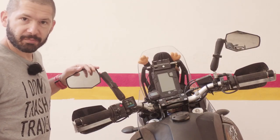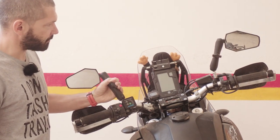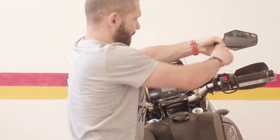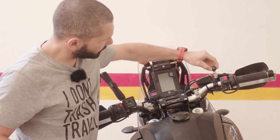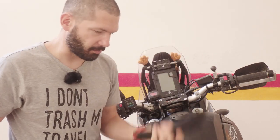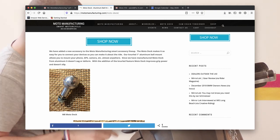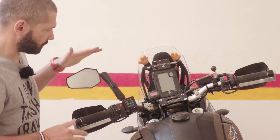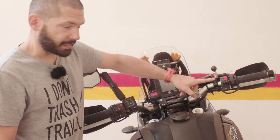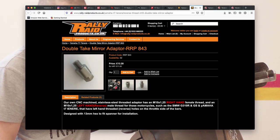I had the Double Take mirrors on my Honda before so I just migrated them here. I destroyed my normal mirrors on the Honda and then bought these — they're really heavy duty. The problem with the RAM mounts is that the balls are rubber and they get completely worn, then it just wobbles. There is an aluminium aftermarket ball available — I'll link it in the description.